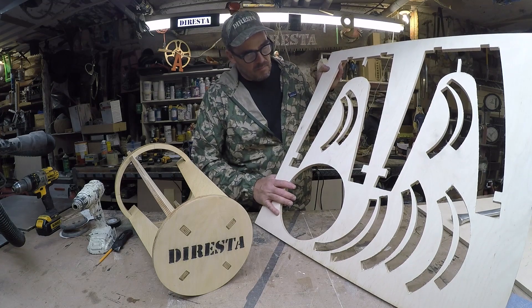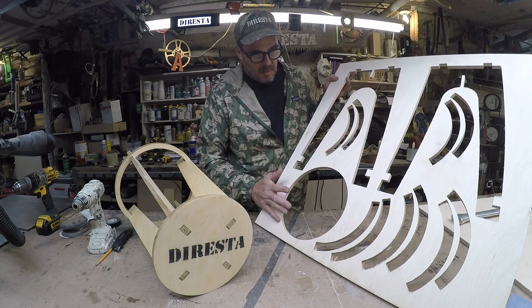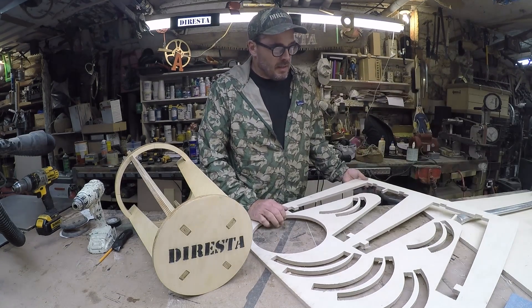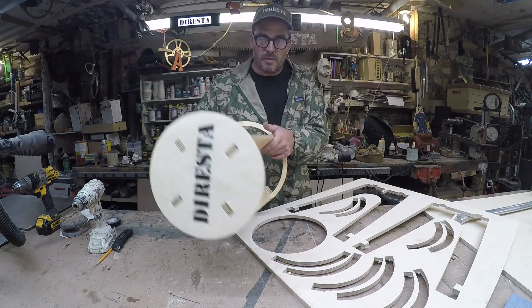I challenged myself to use the X-Carve and its full cutting surface area to see if I can come up with a design that would utilize the whole surface to make one piece of furniture. This way you only put one piece of material in, set the cut path, and then you get out a finished piece of furniture.